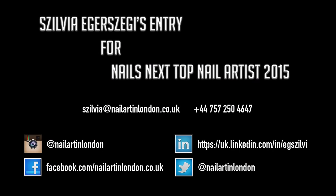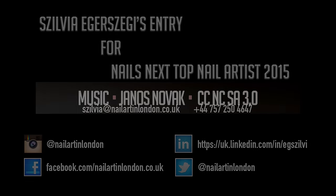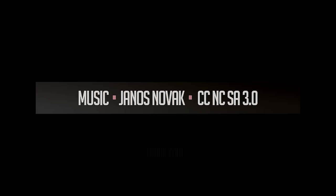Thank you for watching, and if you liked this video I would love to keep in touch. Bye!